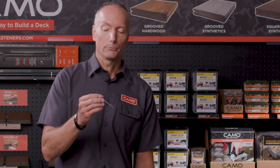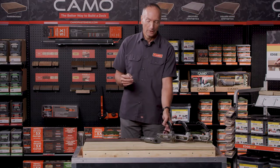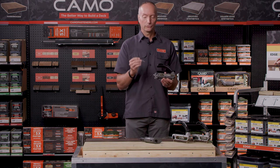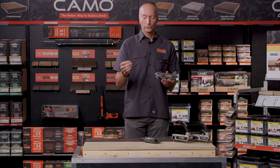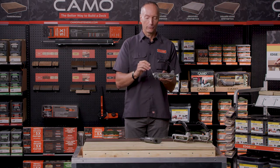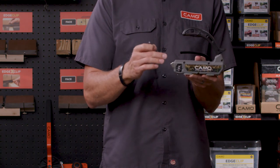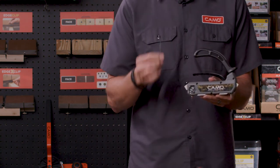The bit itself that comes with the fasteners is important because it actually sets the depth of the fastener. You're going to get one of these in every pail of fasteners — please use this bit, you have to have it to work with the system. That bit has a shoulder on it, so every time you drive a screw through the guide, it's going to hit the guide and stop, setting the screw at the perfect depth every time.